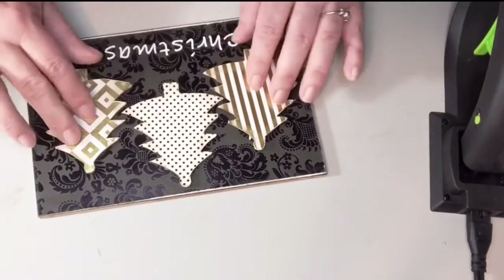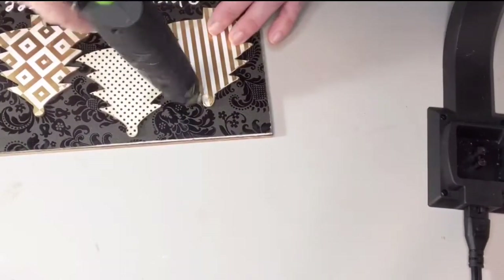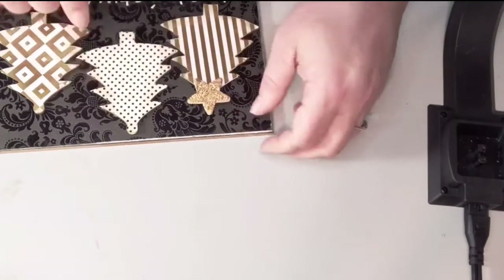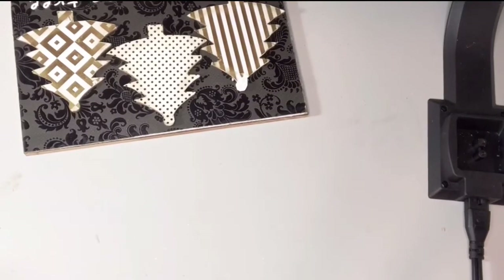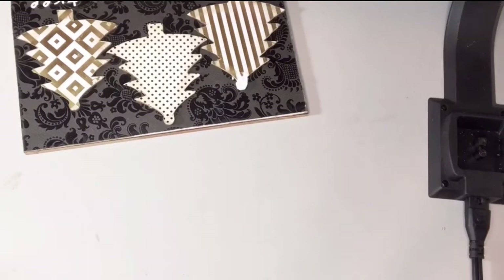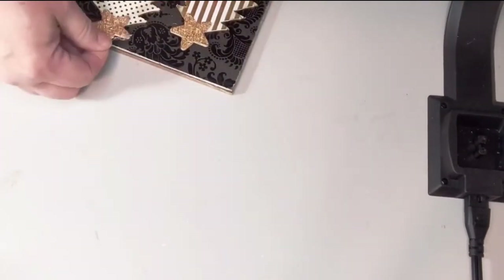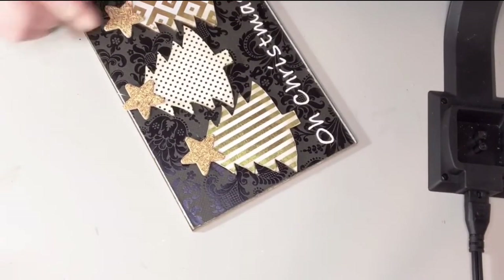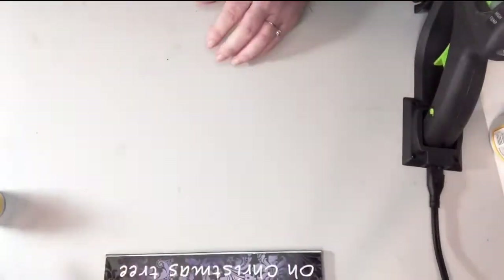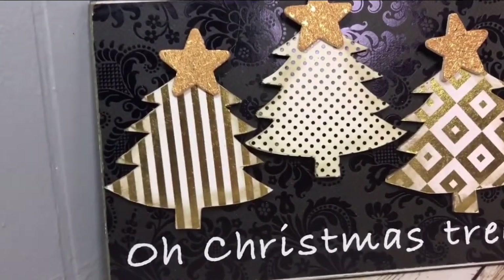The Mod Podge makes a slick surface and then the glue doesn't work as well, so I'm just leaving it as is for now. I found this bag of little gold stars — I believe I got these at Michaels — and they're very handy for a lot of different crafts. I'm just using hot glue and gluing them on as well. The trees are wooden so they're raised up a little bit, which gives a 3D appearance and looks really neat. I'm really happy with how it turned out.